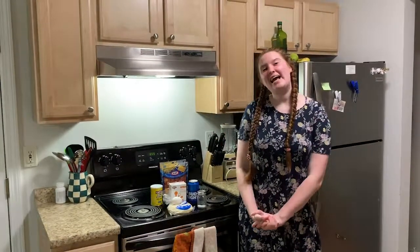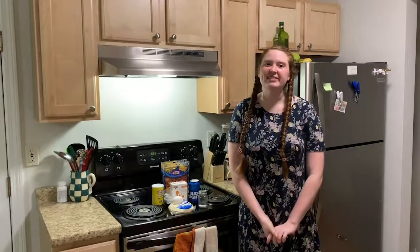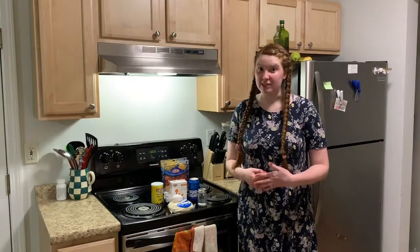Hi friends, it's Quinn. Welcome to my vlog. So today we're going to be making beer cheese stuffed pretzel bites and this recipe is based off of a Tasty video.